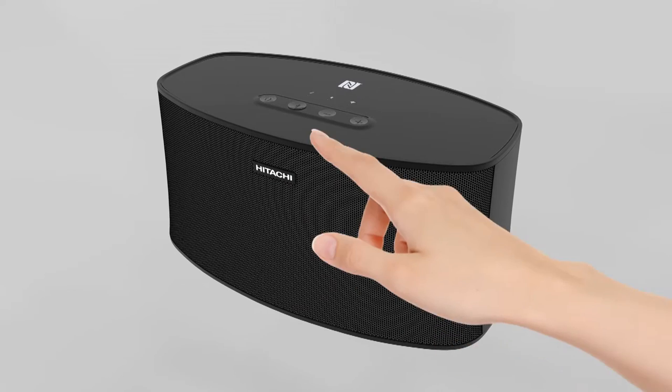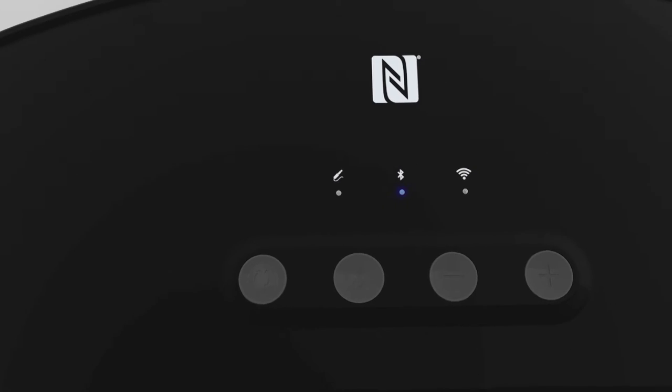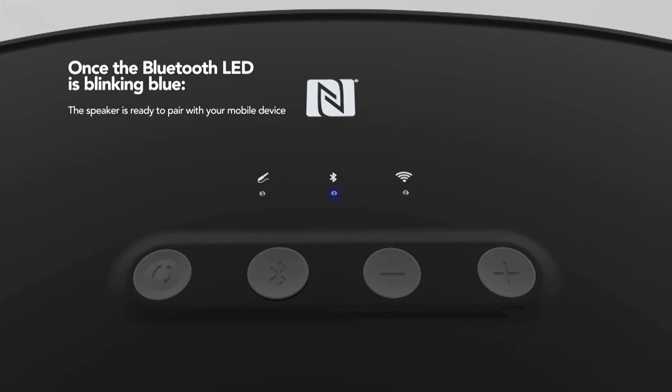Press the Source button until the Bluetooth LED light is on. Once the Bluetooth LED is blinking blue, the speaker is ready to pair with your mobile device.